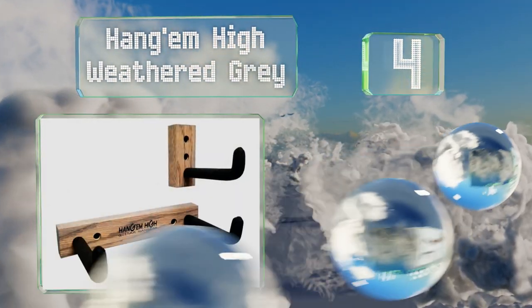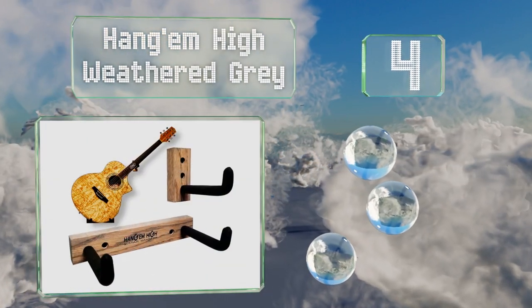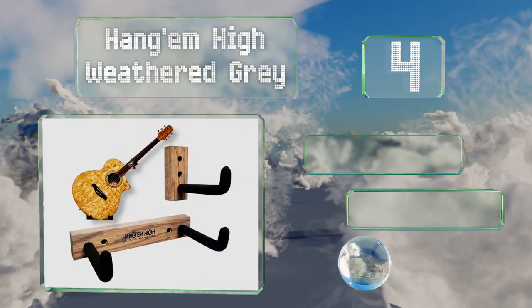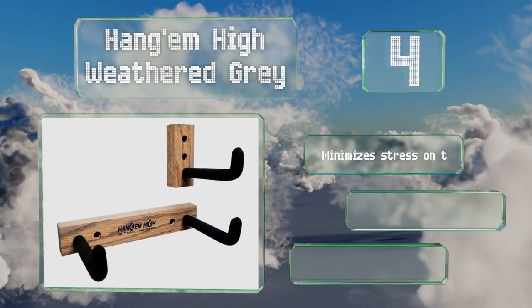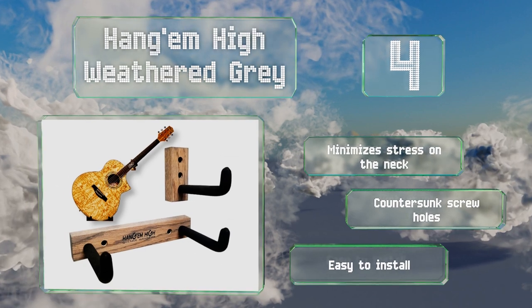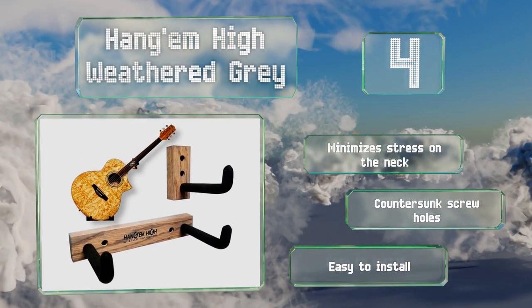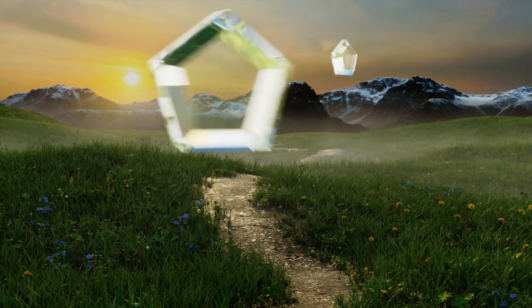At number four, designed to hold instruments at an angle of between 15 and 90 degrees, the Hangham High Weathered Gray is suitable for electric and acoustic guitars no more than five inches thick. Its red oak and foam rubber build make it both good looking and protective. It minimizes stress on the neck and comes with countersunk screw holes, making it easy to install.